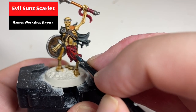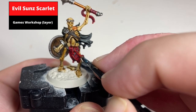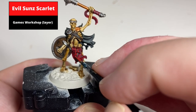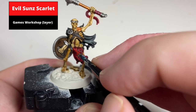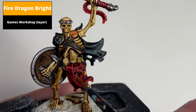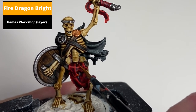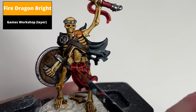Pick out the first highlight with Evil Suns Scarlet on all the edges of the cloth and all the raised areas. Then apply a more focused highlight using Fire Dragon Bright on the sharper edges, such as corners and on the ends of the cloth.